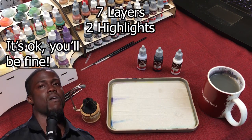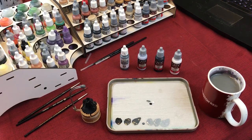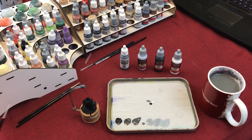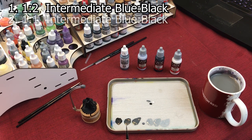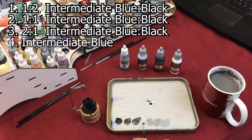I paint everything in steps but in sections. I'll mix up my paints just like this. The way I've mixed them out: the first one is a mixture of one part Intermediate Blue, two parts black. The second one is one part Intermediate Blue, one part black. The third one is two parts Intermediate Blue, one part black. The fourth one is just straight Intermediate Blue — and this is what I call your halfway point.